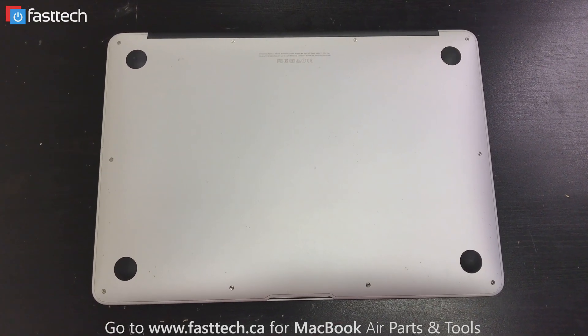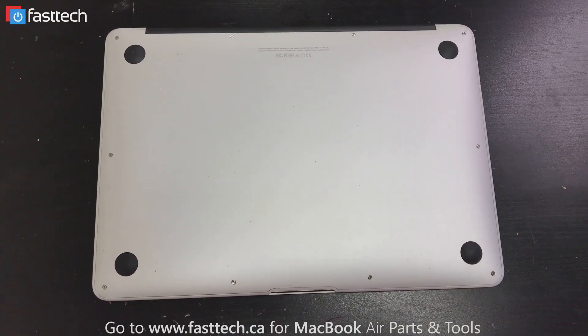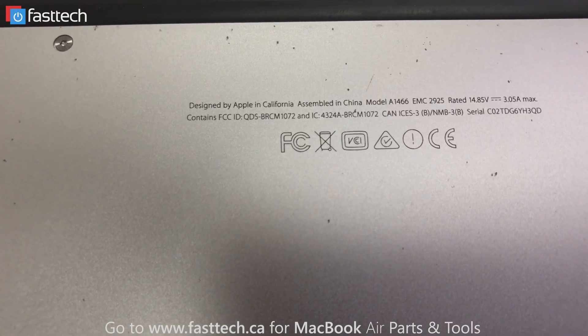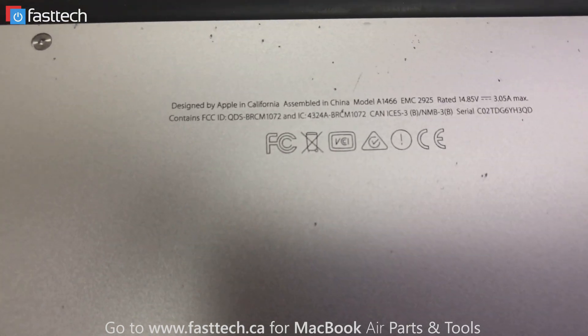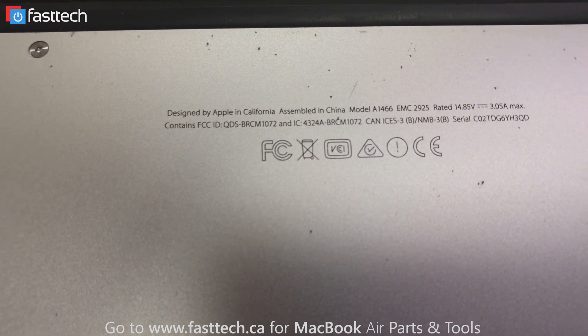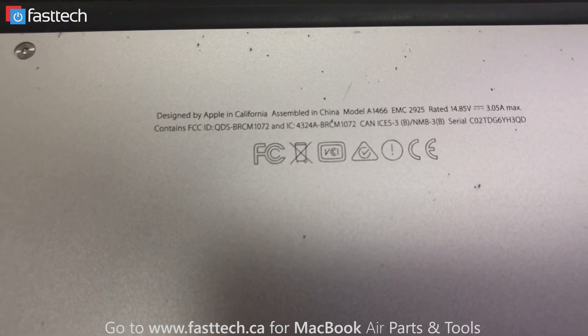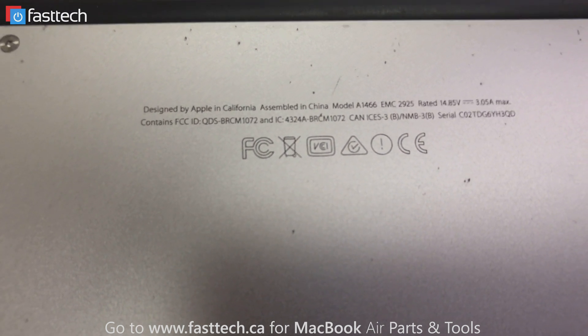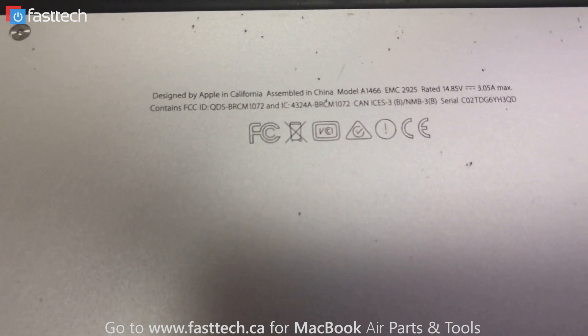Find out what model number your MacBook is. You can flip it over, and at the back here, you're going to see some text. Right here in the first line, it says Model A1466, and that is the model number. So that's how you can tell what model number you have, and every model has a different LCD.